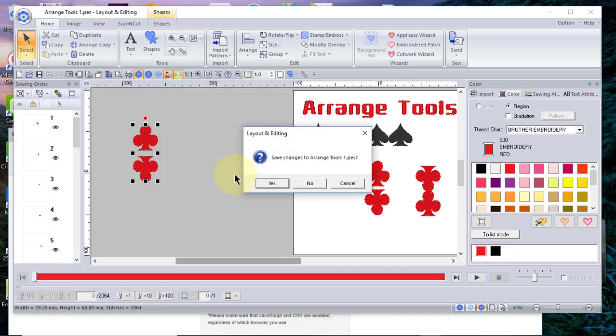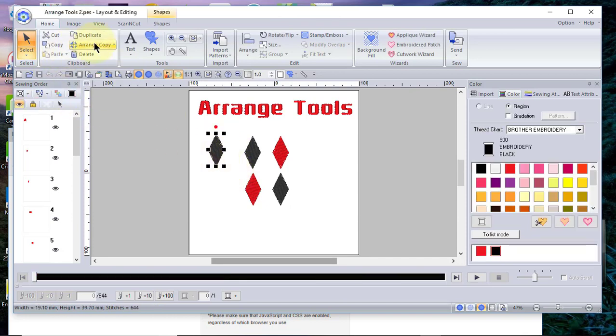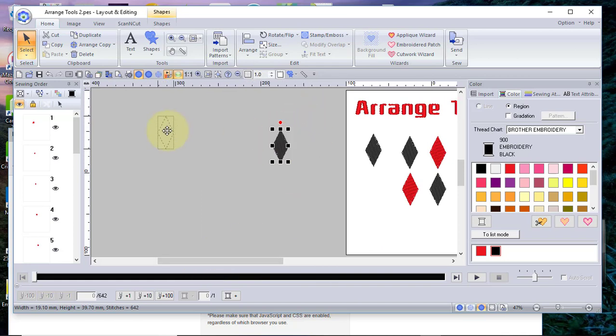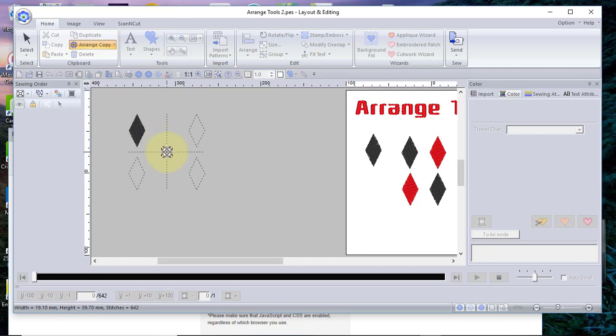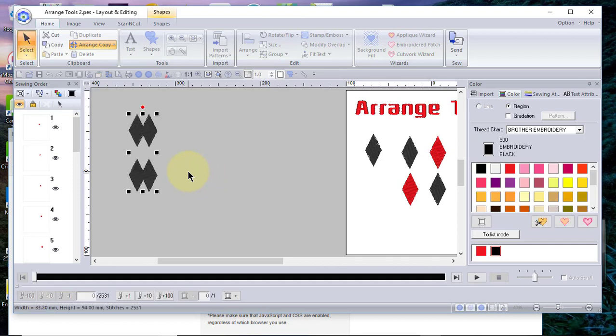Let's open up another example. This time we're going to look at the four-way copy. We copy this design by choosing duplicate and move it over, giving ourselves a little more space. I'll choose range copy and four-way mirror copy. You'll notice you have a horizontal and vertical bar — you can go right, left, up, or down — and it will duplicate the design. It can also overlap, and if you overlap that design you'll get the same merge overlapping shapes prompt.